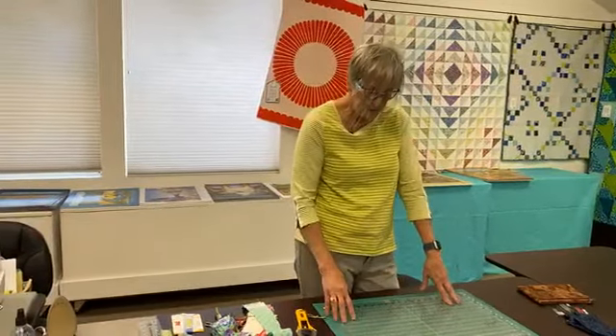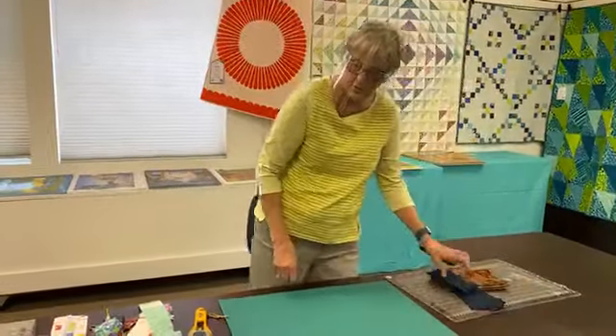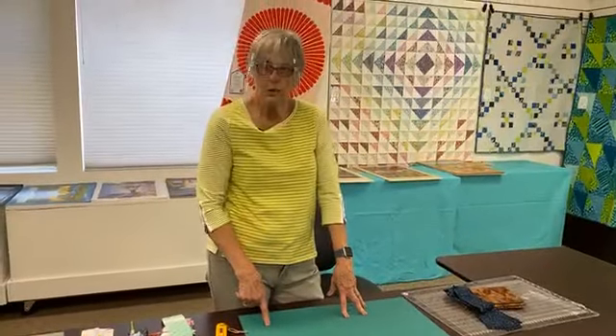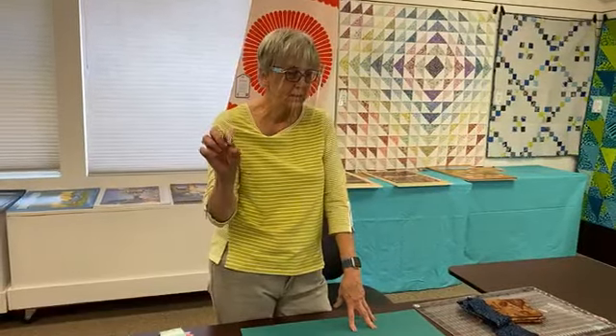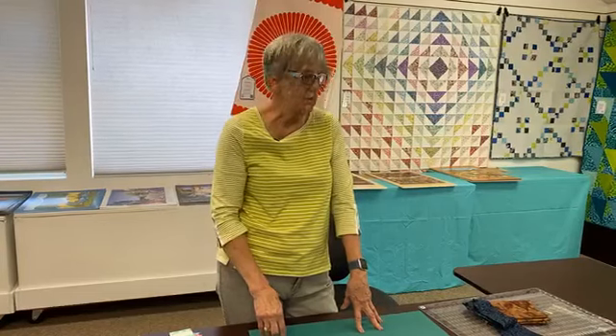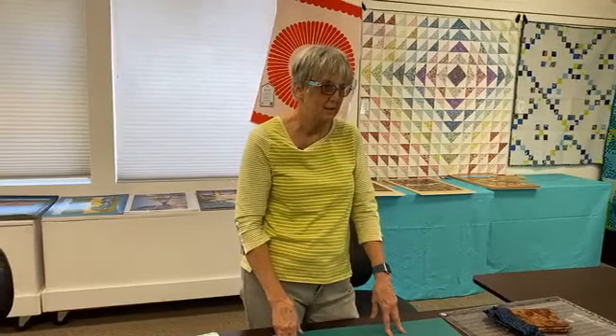The next thing I use quite a bit are the quarter square and half square triangle rulers to cut those pieces. Let's review: your pattern tells you to cut two and seven-eighth inch strips to get your triangles — your half square ones. Then it's going to tell you to cut them into two and seven-eighths inch squares. Then it's going to tell you to cut the square half on the diagonal. How many chances are there to get off in there? Several.